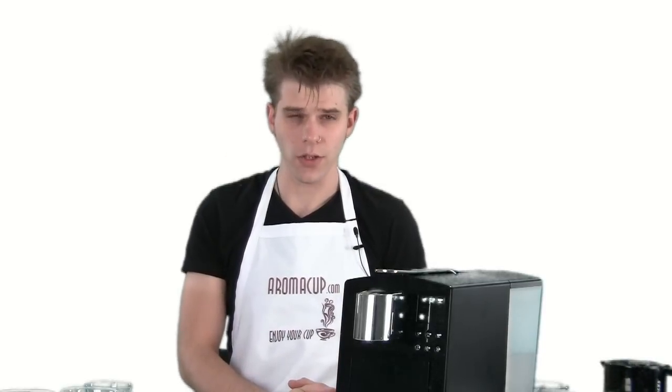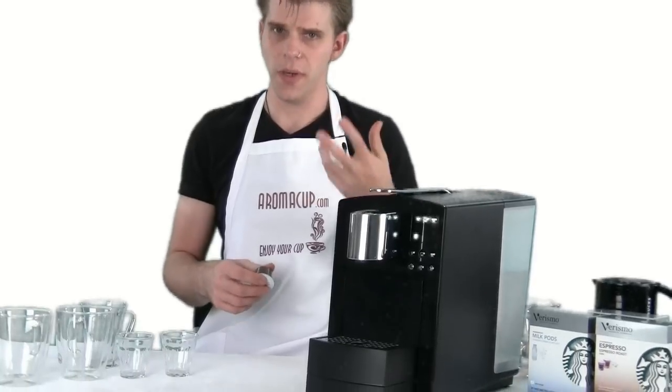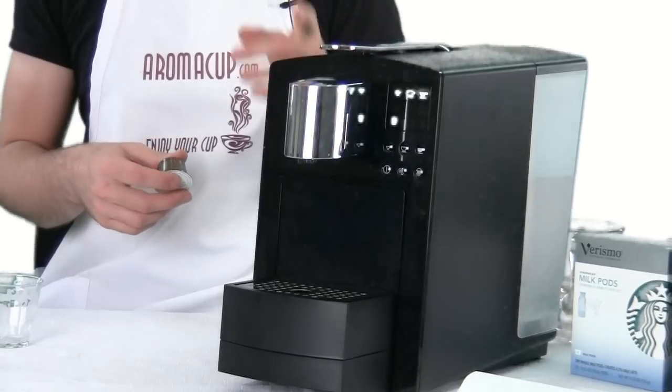Hey everybody, I'm Brian with aromacup.com and today's coffee question of the day is: how do I make a lungo shot of espresso using my Starbucks Verismo 585 single serve coffee machine? The Starbucks Verismo 585 can do a lungo shot, which is basically a double shot of espresso, and you can manually invoke that feature on this machine.